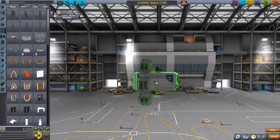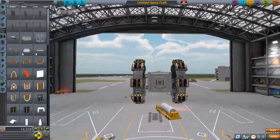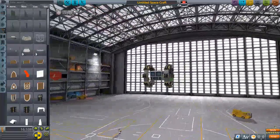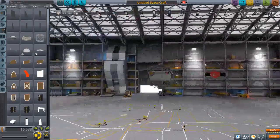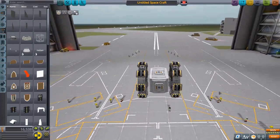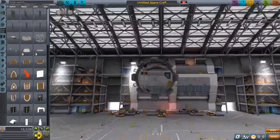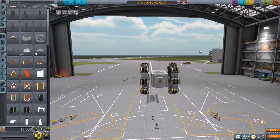Now then, just gotta rotate it correctly. And there we go — there's our wheels with batteries on them. So that's basically the design for the rover. As long as you have SAS turned on, they should be able to stay perfectly balanced and everything should be fine. And just make sure you don't spin it too fast or else everything will die.